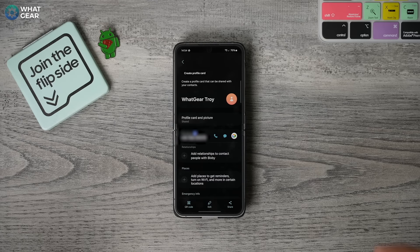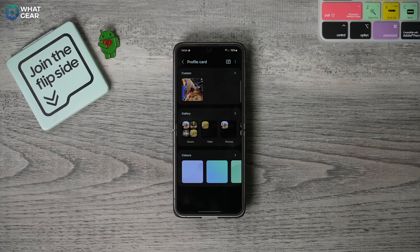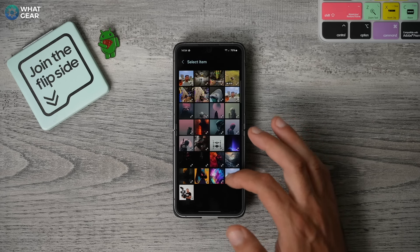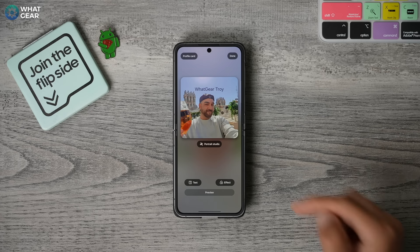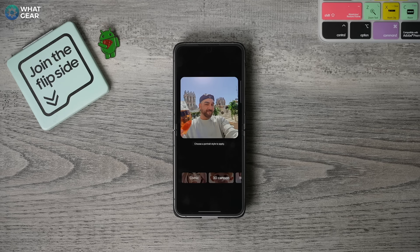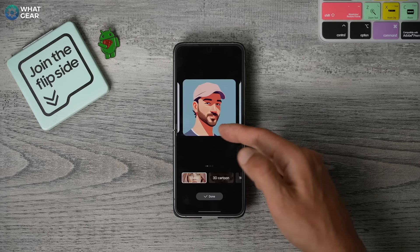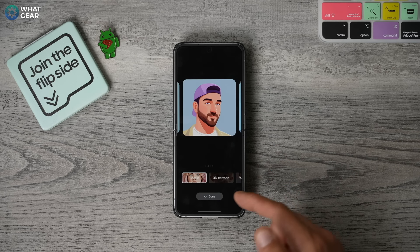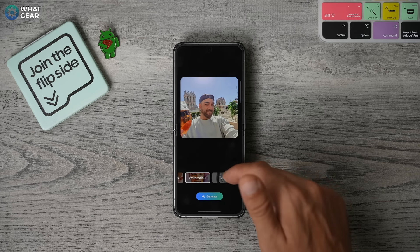What I really want to show you is this: at the top, you'll see create profile card. Here we can create an image that pops up when you phone your family and friends. For the profile card itself, if you use an image of yourself where your face is clearly visible, you can actually use AI and the portrait studio feature to create a cartoon image of yourself, which can be quite fun. You've also got the 3D cartoon, the watercolour and sketch as well.